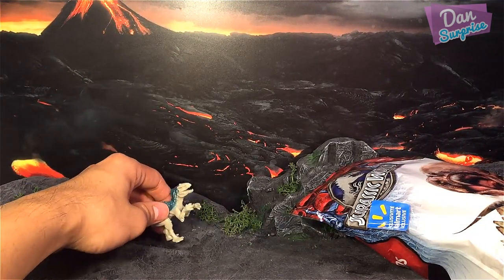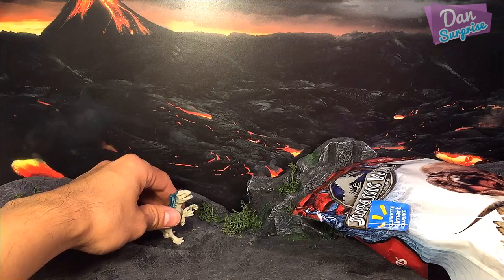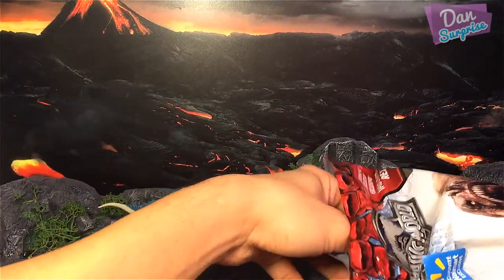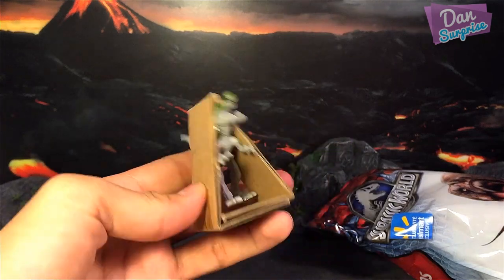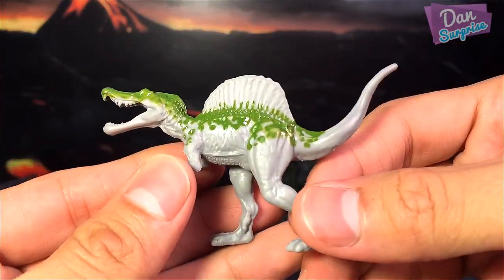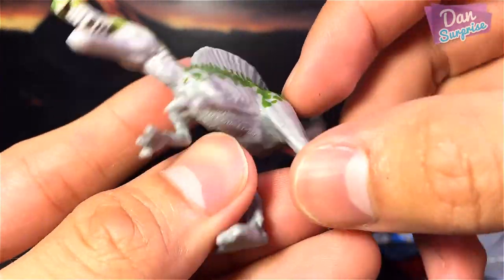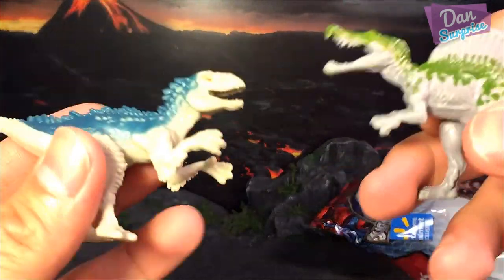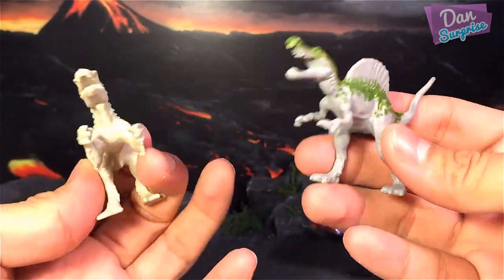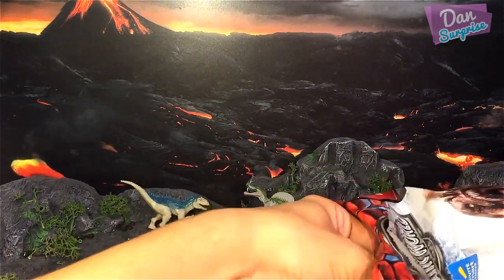It's hard to stand the Indominus Rex because both legs are really small, so I'll just place it here. The next one is a Spinosaurus. This Spinosaurus is grey with some really nice green paint over the top. Let's have a size comparison — they are almost the same size, though the Indominus Rex should be slightly bigger.